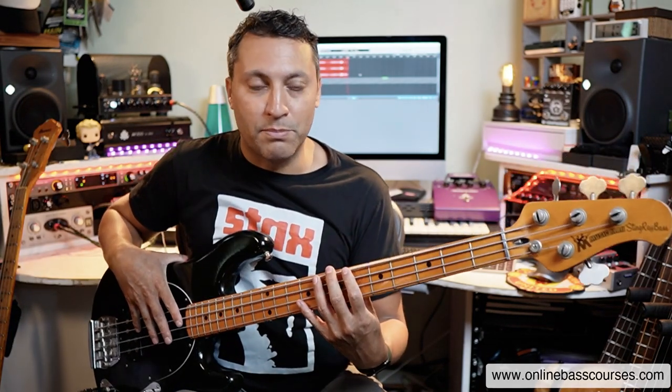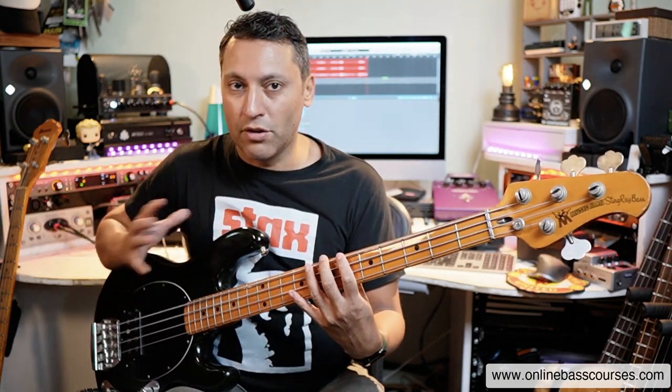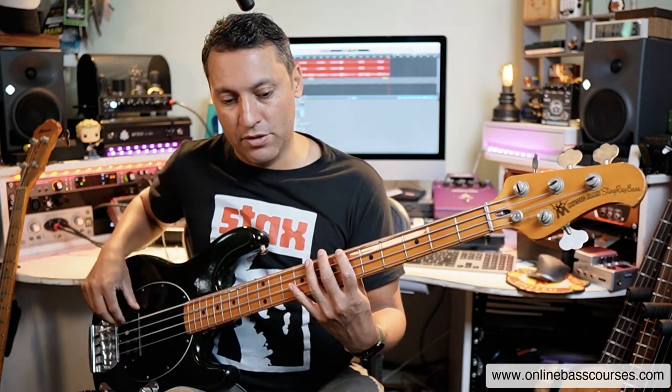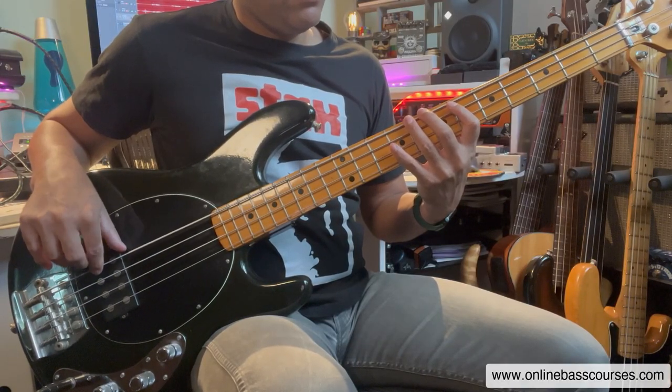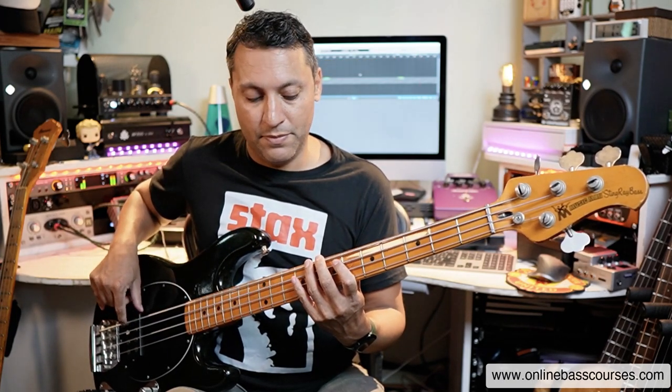Then we've got this lovely chromatic note that doesn't belong to the key but it just leads very nicely to the C. There are a lot of different variations but here we've got the B flat, then a B natural, then a C followed by a ghost note. When you do the ghost note, you're lifting off the note still in contact with the string and plucking to get that sound. I sometimes use more than one finger so that I don't accidentally get a harmonic.